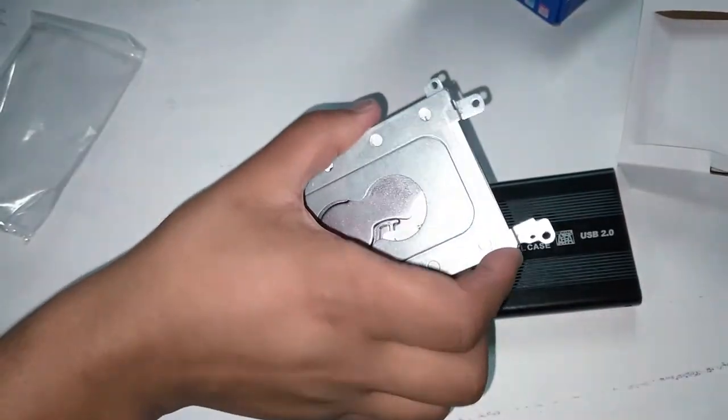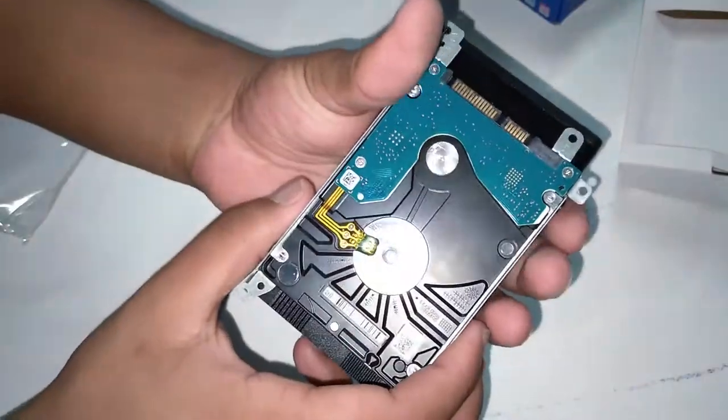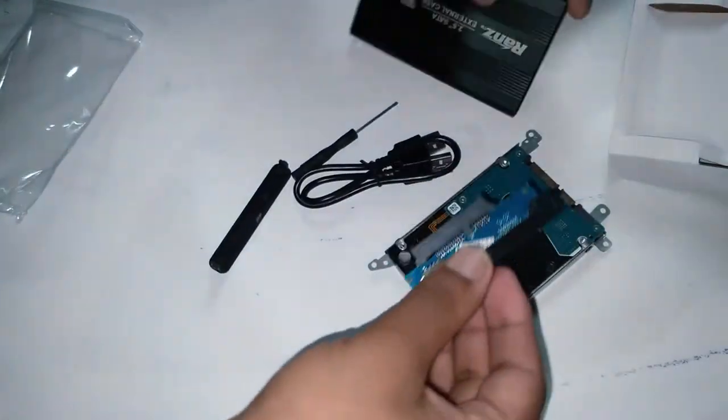So I have my laptop HDD and I am going to make it external by using this case. First of all, I have to unplug the screws from my HDD, so let's unplug this.